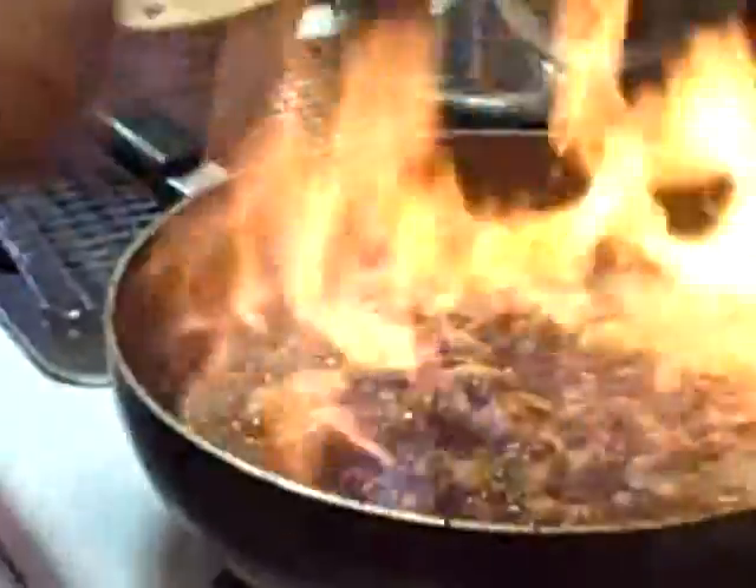Good times in the kitchen. Woo-hoo! Ooh, look at them all. Ooh!